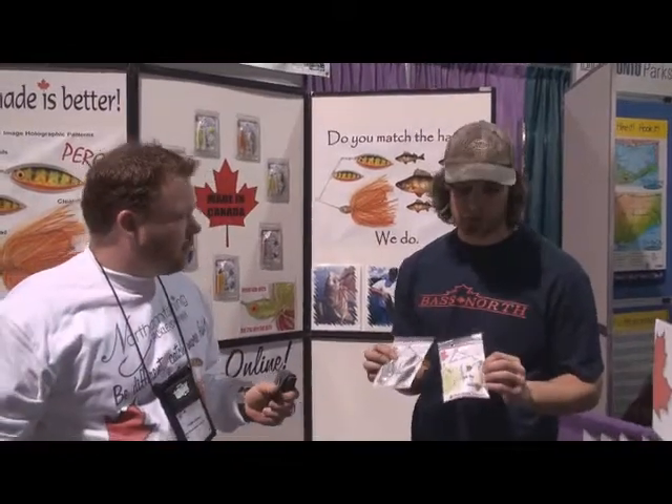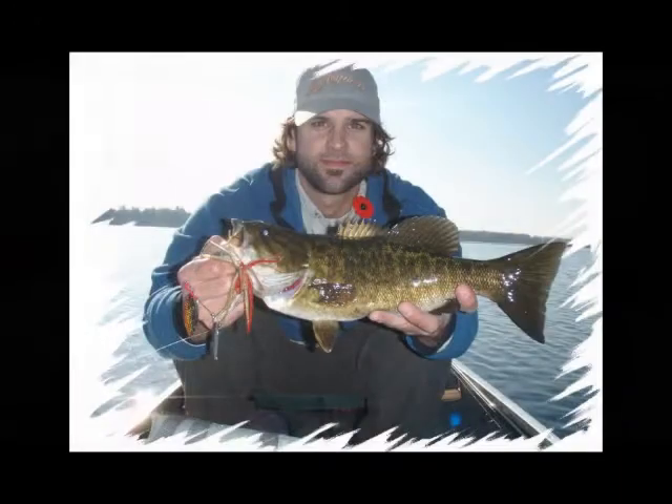My personal choice is the double spin, double willow spinnerbait. They're awesome for burning — smallmouth love them, largemouth love them. We've got some really big northern pike on them as well. I really don't go out without them. They're the only spinnerbaits I use anymore — super high quality, super good performing — so you get my recommendation.